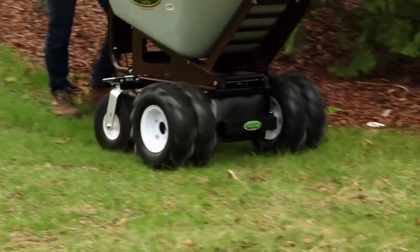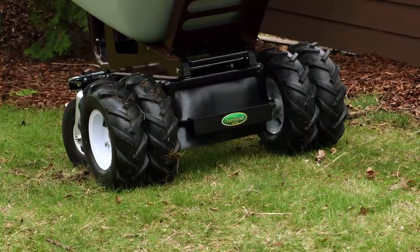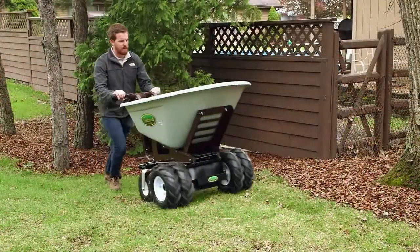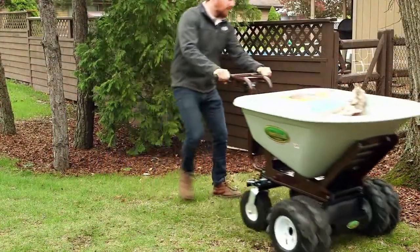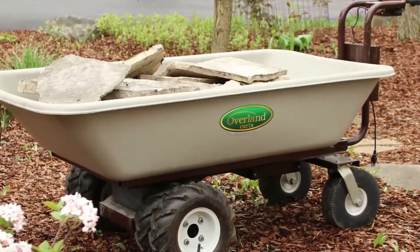Now you can do the outdoor work you love and haul twice as much as the standard wheelbarrow without the fear of muscle fatigue or back strain. It's an environmentally friendly way of getting more work done safely. Learn more today about Overland Powered Carts.